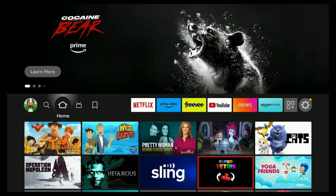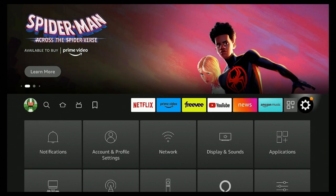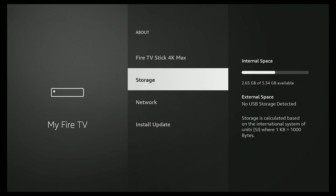Once you have that hooked up, go over to where the gear is and click on Settings. Go down to where it says My Fire TV, click on About, and go ahead and click on Storage. Here you can see where it says internal space and external space. Now go ahead and plug your USB drive into the OTG cable.